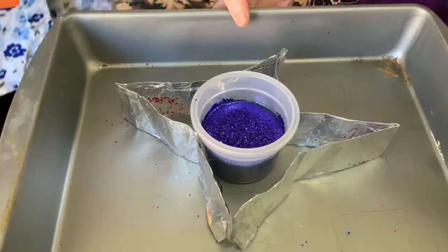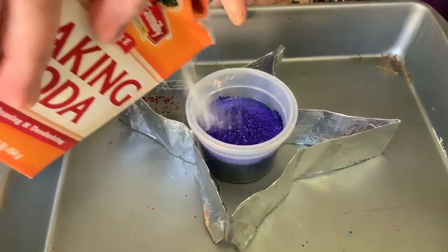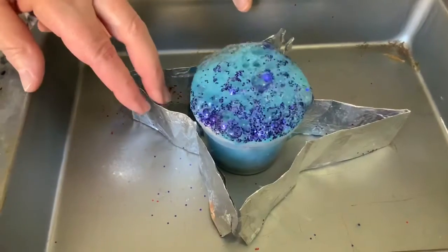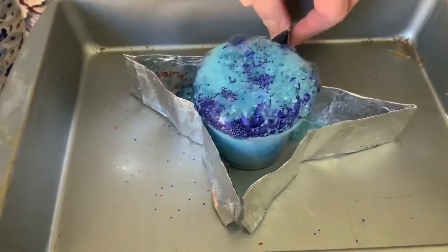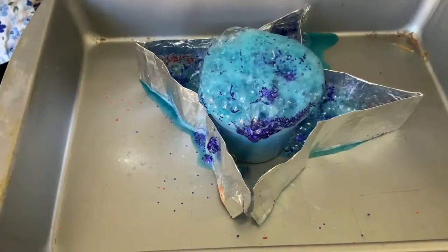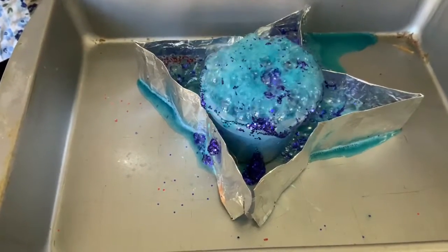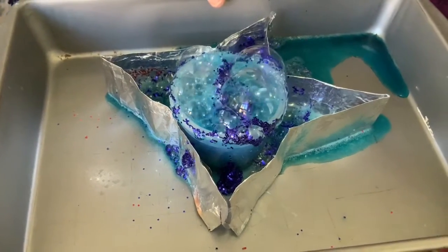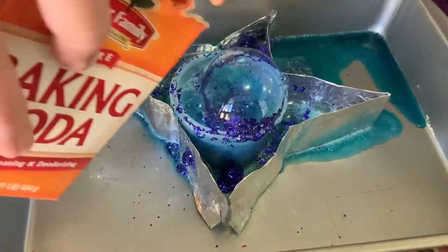Now what makes it become twinkling is the reaction between the baking soda and the vinegar. As you add the baking soda, it's going to fill up your star with the glitter and the twinkling of the star. When the fizzing dies down, you can add a little bit more soda and you'll get the reaction a second time.